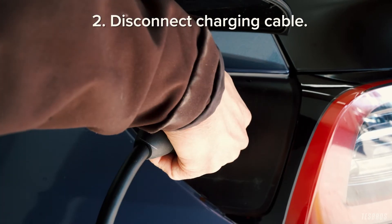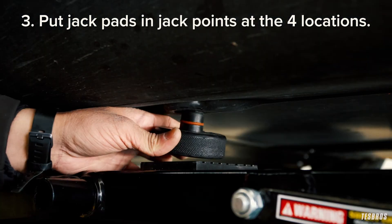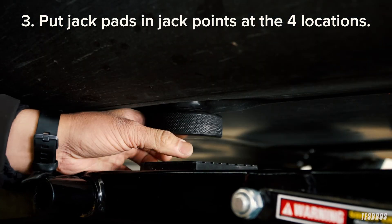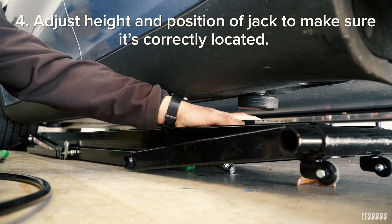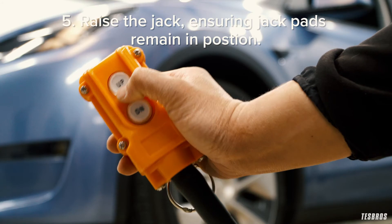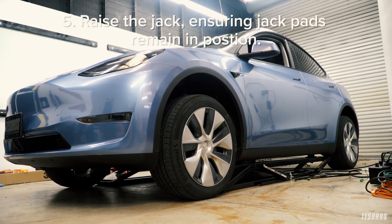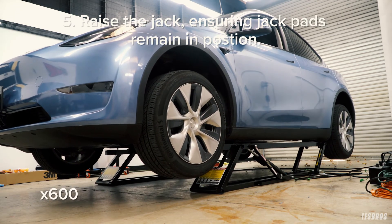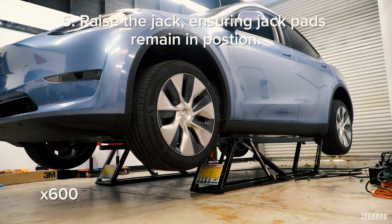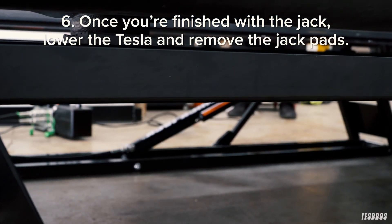Make sure the charging cable is disconnected. Put the jack pads under the jack points at the four locations — they should fit right in the holes. Adjust the height and position of the jack to ensure it's correctly located. Raise the jack, ensuring the jack pads remain in their correct position. Once you're finished, lower the Tesla and remove the jack pads.